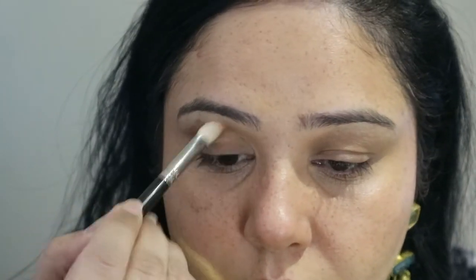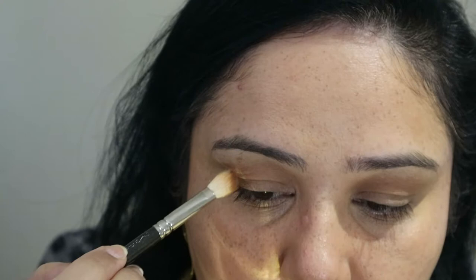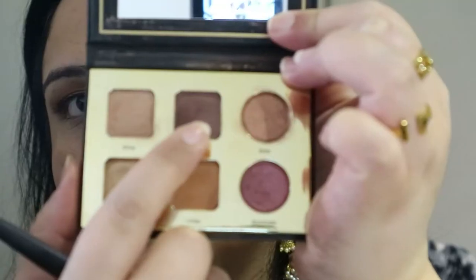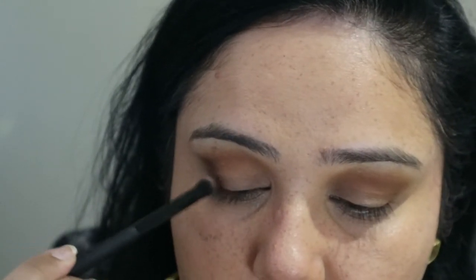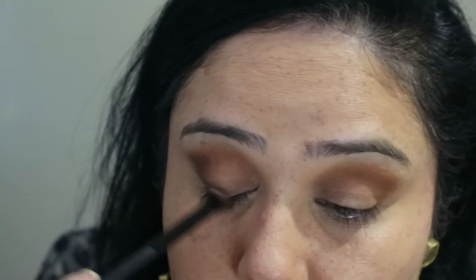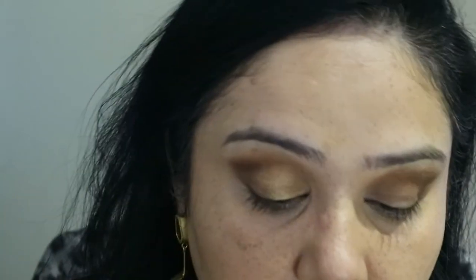Now we're talking eyes. I'm using the Tarte Tartelette To Go palette — this is the travel one but one of my favourites. The first colour I'm using is Drive, their lightest brown, almost a skin-tone colour. Next I'm using Crisp, a terracotta burnt orange-brown, just on the outer third of the eye. Then darkening my crease with Stylin, the darkest brown in the palette. Finishing everything off with some glitter called Hype. I absolutely love this palette — even for travel it has everything you need.